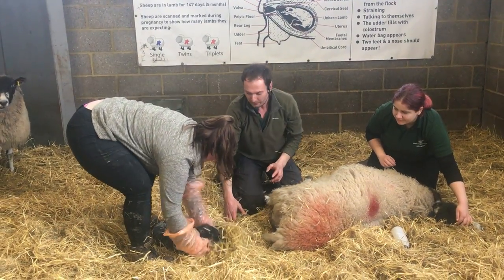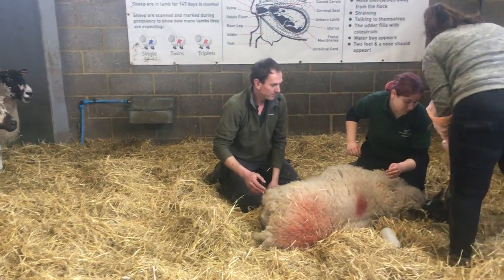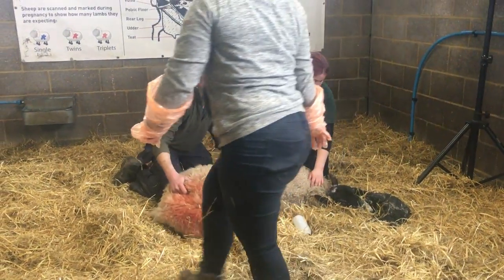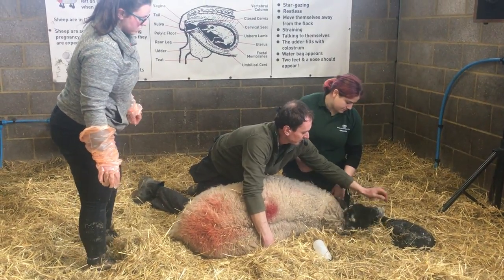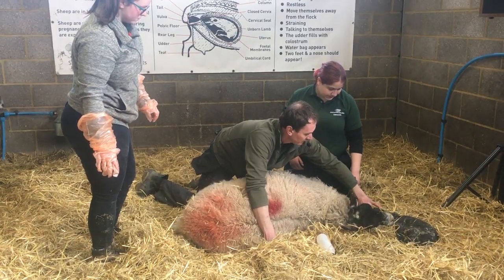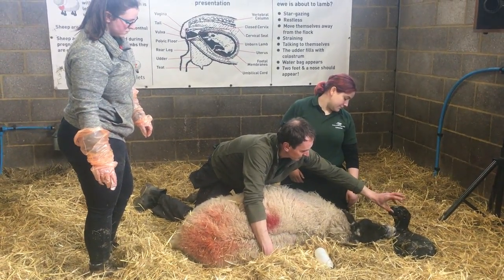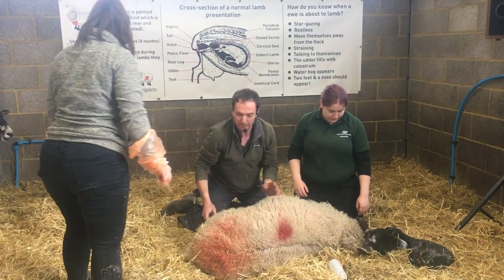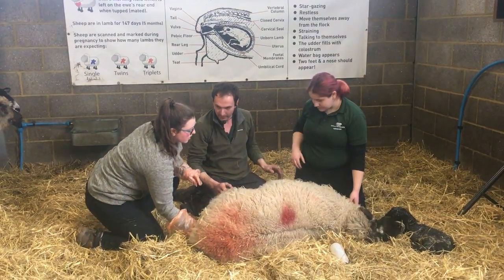And then Alice, if you want to put him down the front corner. I'm going to start looking around now to see how far away the other one is.